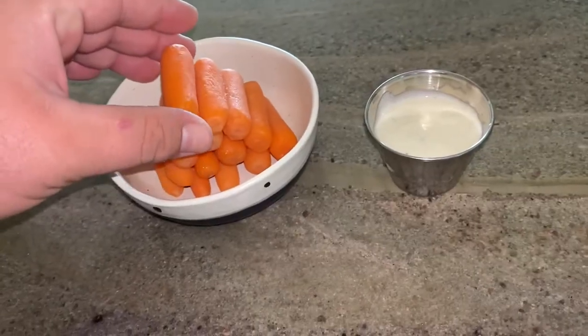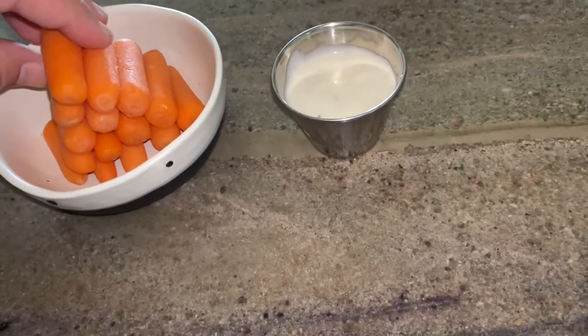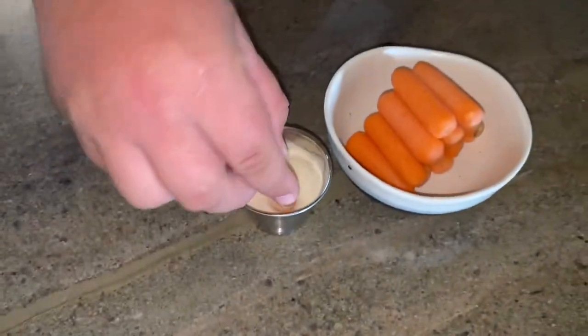We got a little carrot pyramid over here — I'm going to sample with some sauce. Let's get this going. I hope you guys enjoyed this video. I'll see you again next week.